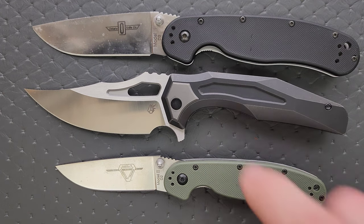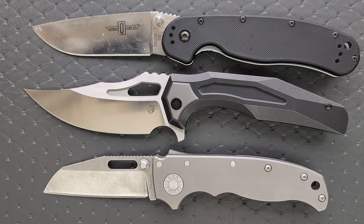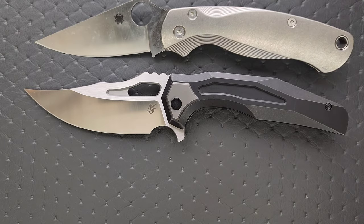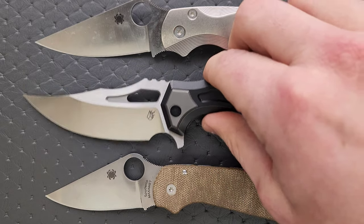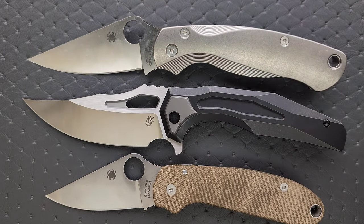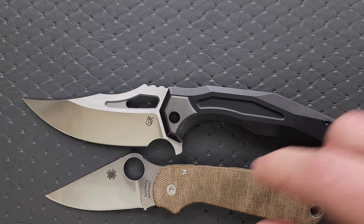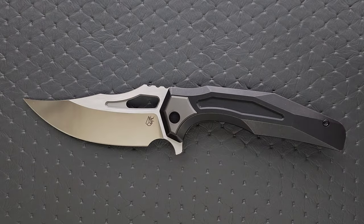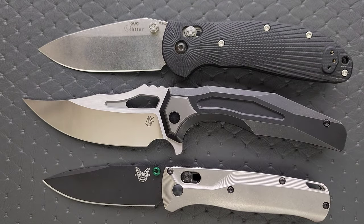Let's do some size comparisons. Up against the Ontario RAT Model 1 and Model 2, this guy is almost the same overall length as the RAT 1. How about up against the Demco AD 20.5? The Spyderco PM2 and Para 3? You can see it's absolutely a little bit longer than the PM2. And then up against the Benchmade Griptilian — or in this case, the Ritter Hoag — and the Benchmade Bugout.